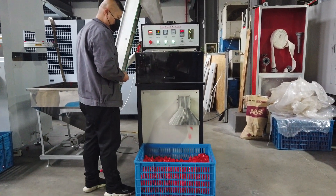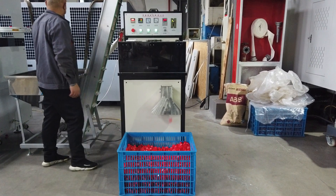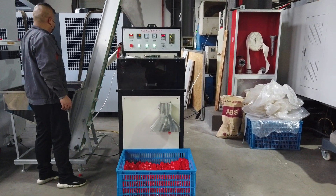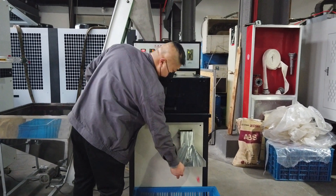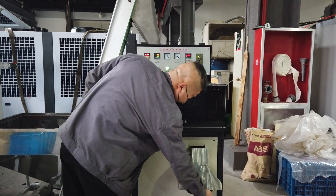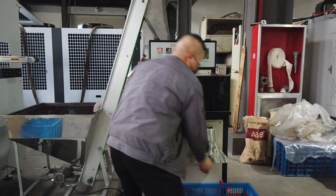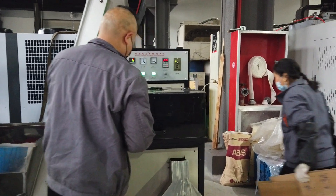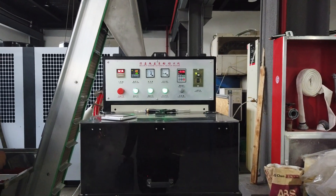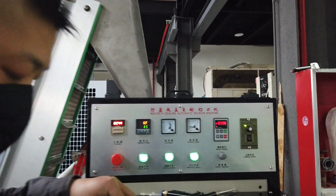The caps will come out, and here we have two directions. We set these two directions — you can package into one box. If you want to set five thousand pieces, also can be done. After it finishes, it will go to another direction. You can see the two ways.